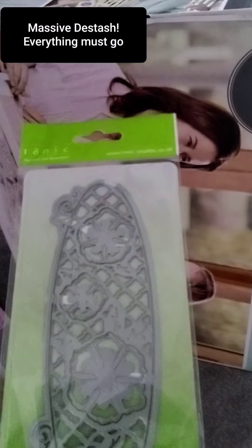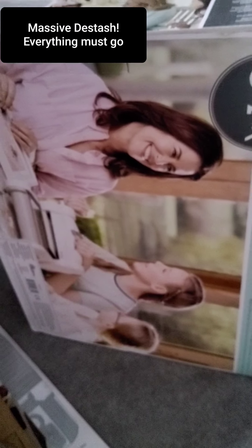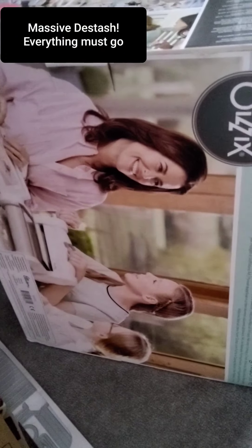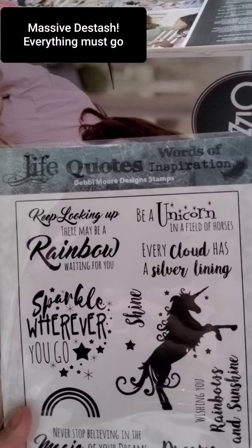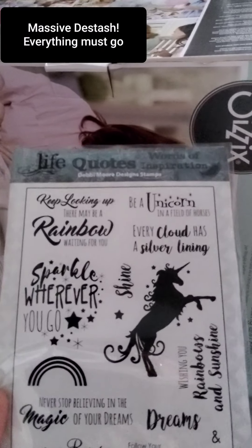This one has been around ages and ages — I'm sure I had a duplicate of it, so I'm going to ask £1 and £1 delivery. This is a Debbie Moore stamp — I'm going to say £2 and £1 delivery. These are some sentiments: 'Keep looking up,' 'There may be a rainbow waiting for you,' 'Sparkle wherever you go,' 'Never stop believing in the magic of your dreams,' 'Chase rainbows' — I'm going to say £3 and £1 delivery.